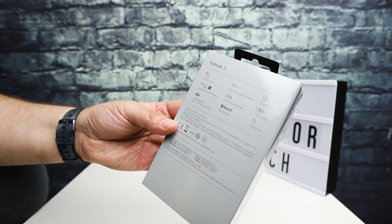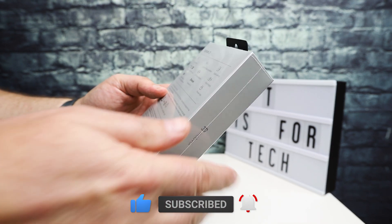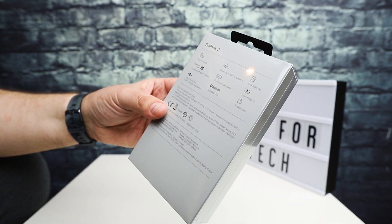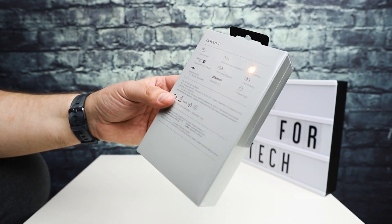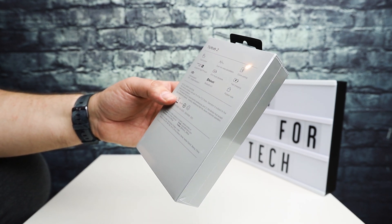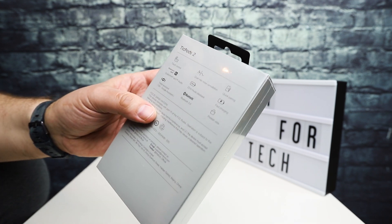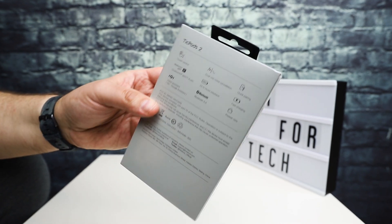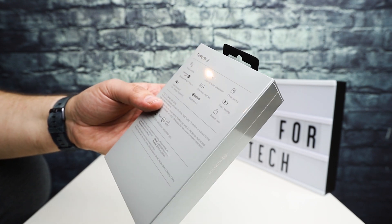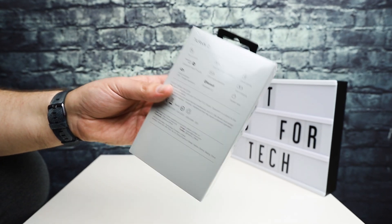These recently came out — this is TicPods 2, the regular version, not the pro version. They feature Bluetooth 5.0, Qualcomm aptX audio, and fast charging, so you can toss them in the charging case and get a significant battery charge really quickly. It also features 23 hours of music playback, quick pairing, dual mic noise cancellation, and touch control, as well as being able to control Siri and Google Assistant depending on whether you're using iOS or Android.